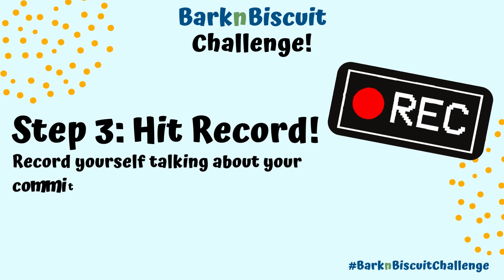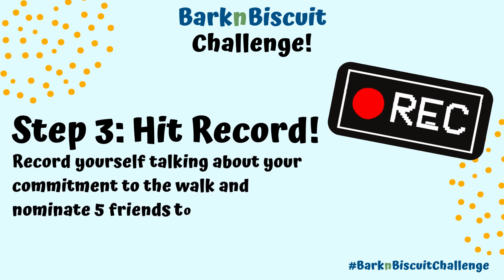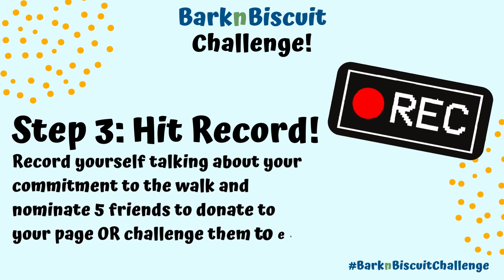Step 3: Hit Record. Record yourself talking about your commitment to the walk and nominate five friends to donate to your page, or challenge them to eat a dog biscuit.